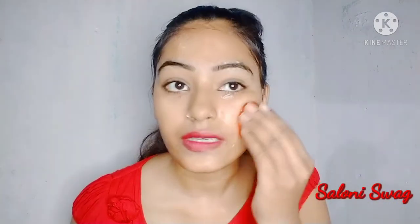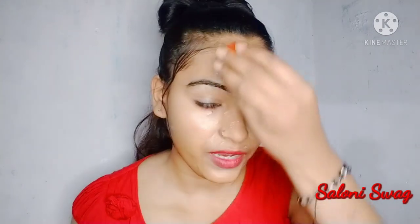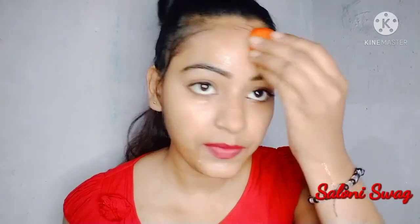The aloe vera gel will moisturize our face, making it very smooth and glowing, and will remove all the dark skin cells from our face. You have to apply this tomato on your face for 10 minutes.